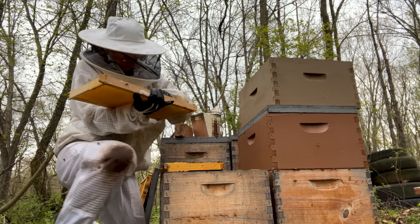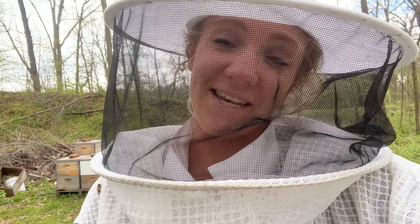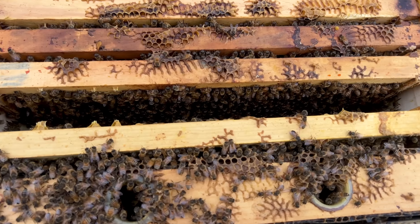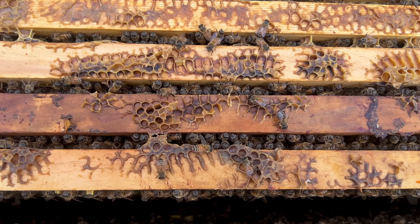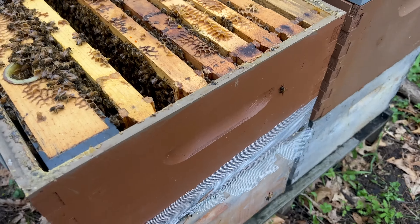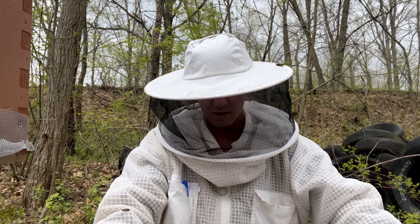I just found a tick hanging out on my veil right here — watch out, guys, and make sure you have somebody to check you for ticks. I just smoked them, but it is so crazy to me just how strong these hives still are after I already split them — like both boxes are packed like this. It is blowing my mind. Somehow I'm still missing her.